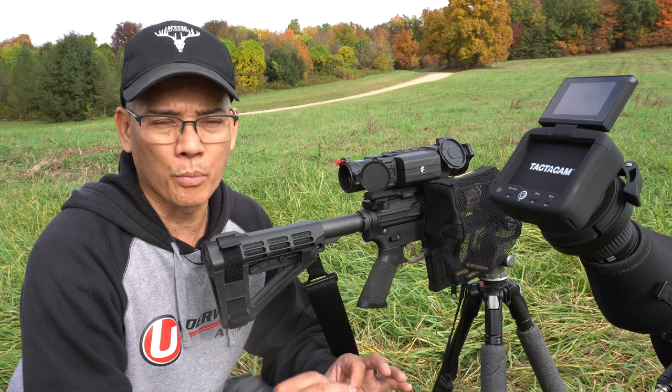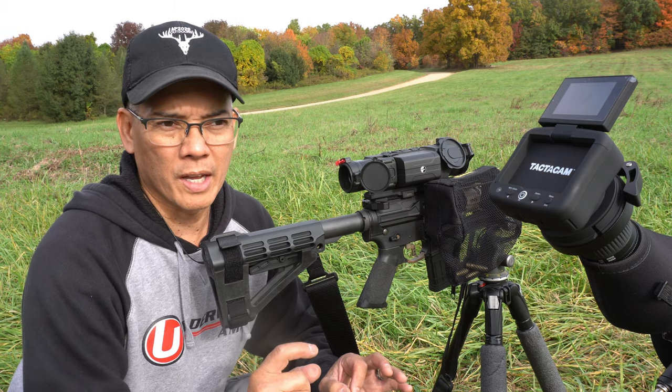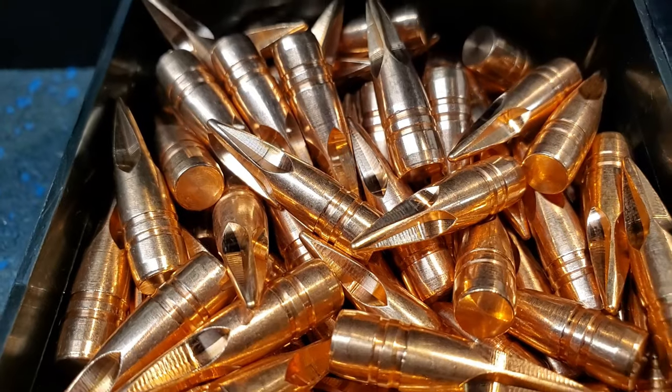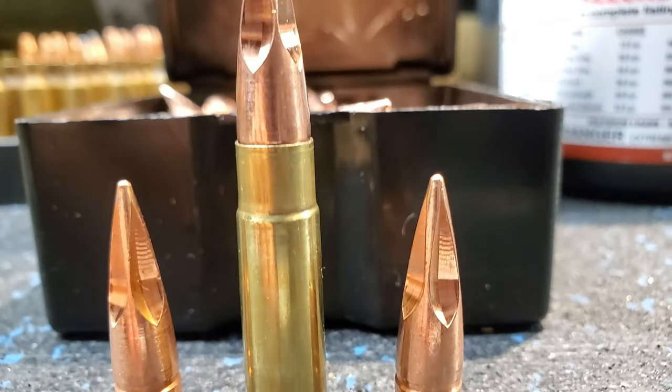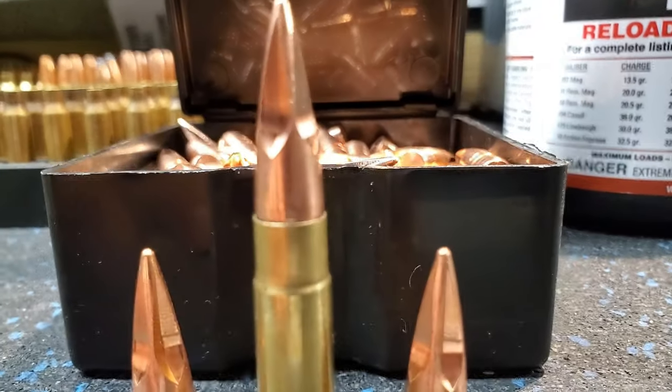Now keep in mind that was the Gen 1 version. The Gen 1 had more of a spire point, and the Gen 2s now have deeper flutes that are more pronounced toward the tip of the bullet.